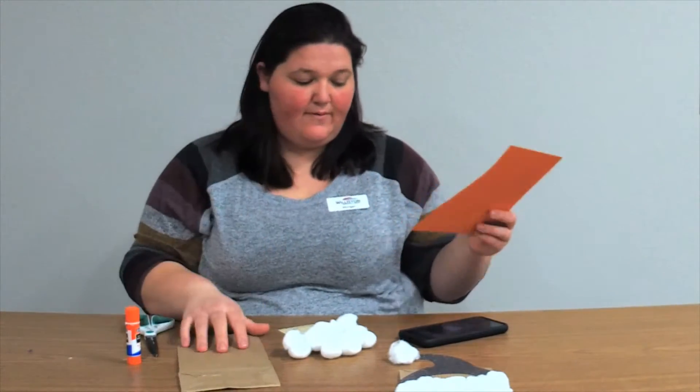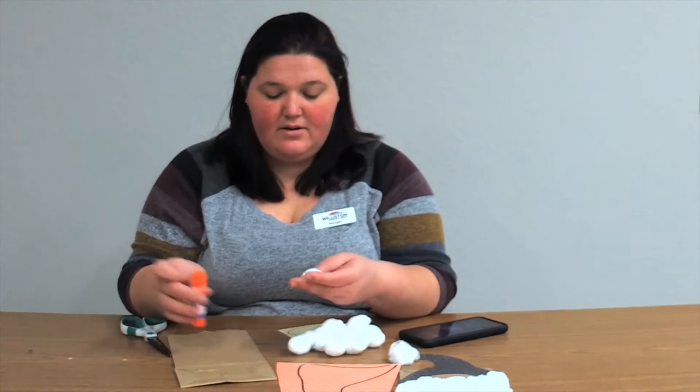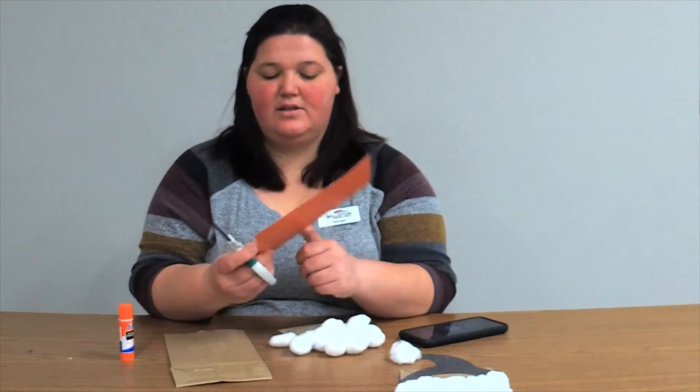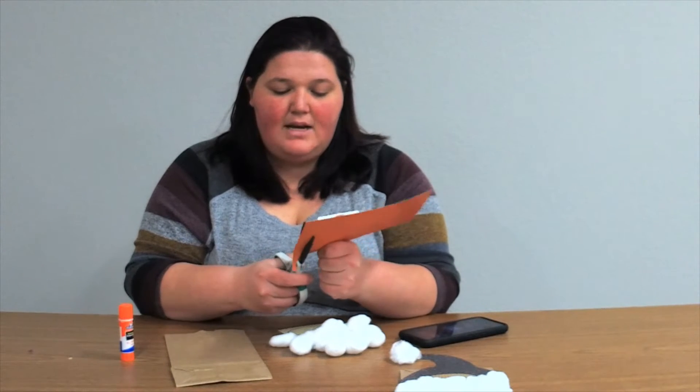First, I'm going to go ahead and cut out my gnome's hat.